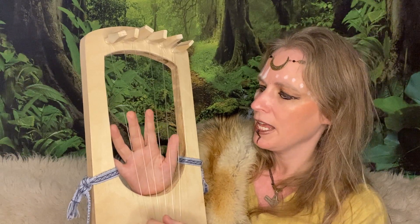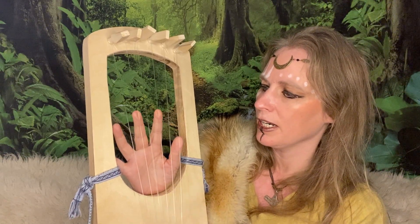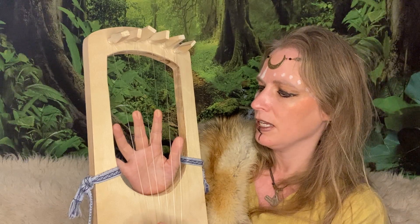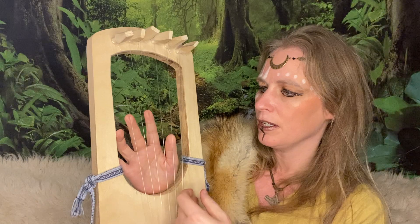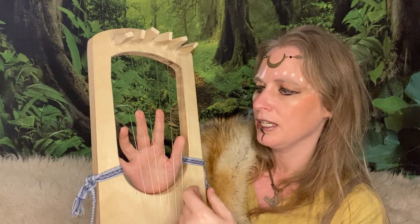And to make your A minor you will dampen the G, B, and D strings. So we have G and A minor.